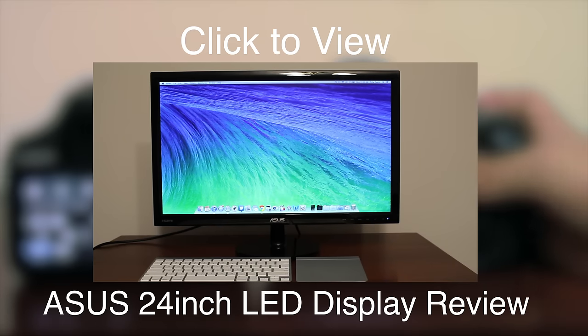Thank you guys for watching this video. If you enjoyed it, make sure to subscribe to my channel for more videos like this, and I'll catch you guys in the next video. Bye.